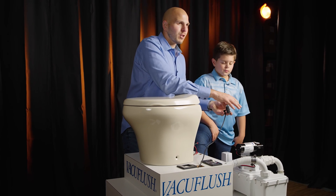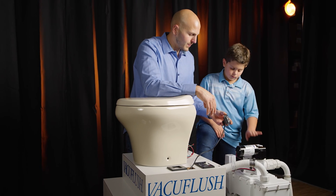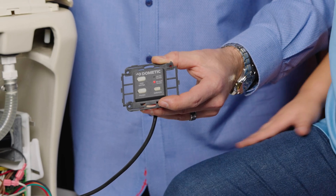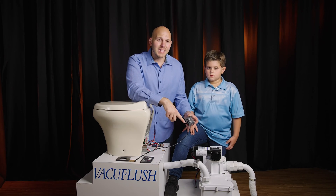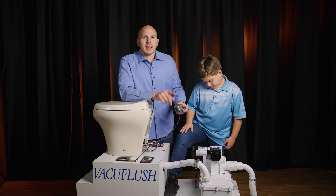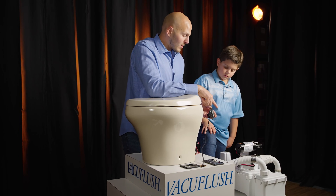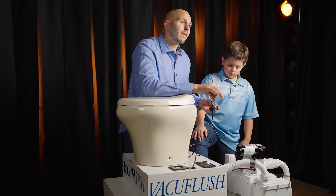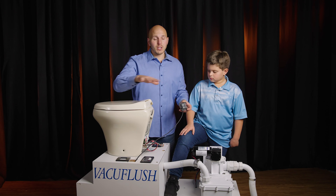For a proper flush: add water, then press and release the flush button — standard flush, very simple. The red light activates for two reasons: one, insufficient vacuum, which is what we have now — the pump is running trying to satisfy the vacuum switch. Once that shuts off we get a perfect green light. If the pump is off and we still have a red light, it's possible we have a full holding tank lockout.